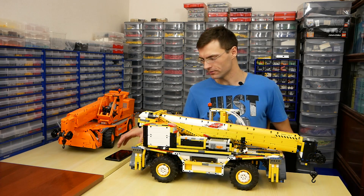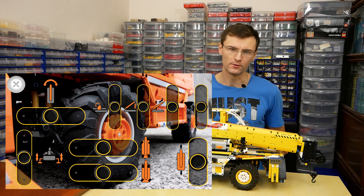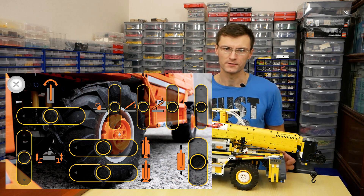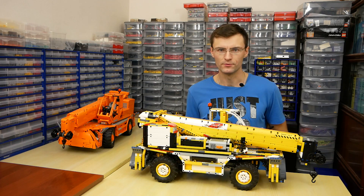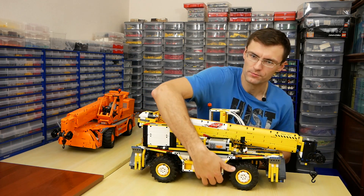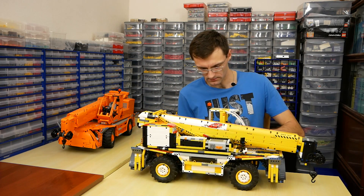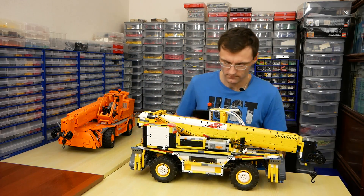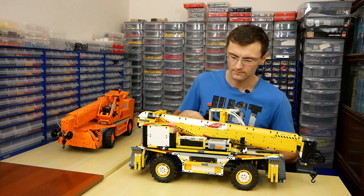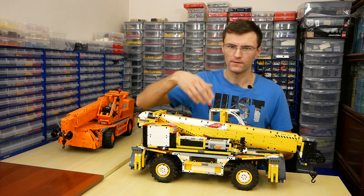To control the model I need a smartphone. I've designed a control profile on the official S-brick site. Each S-brick is connected to its own energy source. There are two rechargeable lithium polymer battery boxes in the chassis, and one more battery box for the third S-brick.